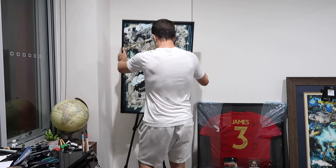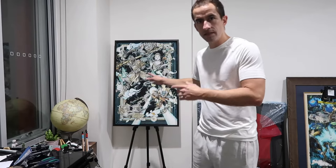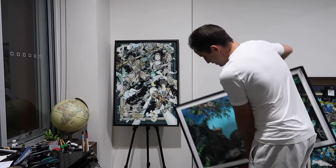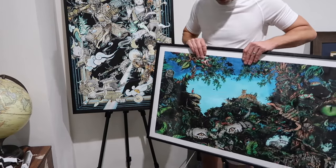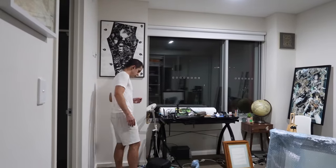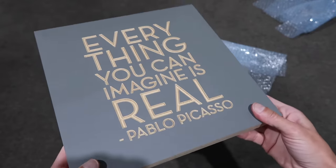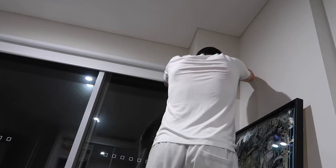I'll show you the difference of art glass to normal glass. That one there is art glass, and this older drawing here I need to reframe as well. Compared to art glass, which really doesn't reflect much at all, this older one that I've had done — you can really see the difference under certain circumstances.